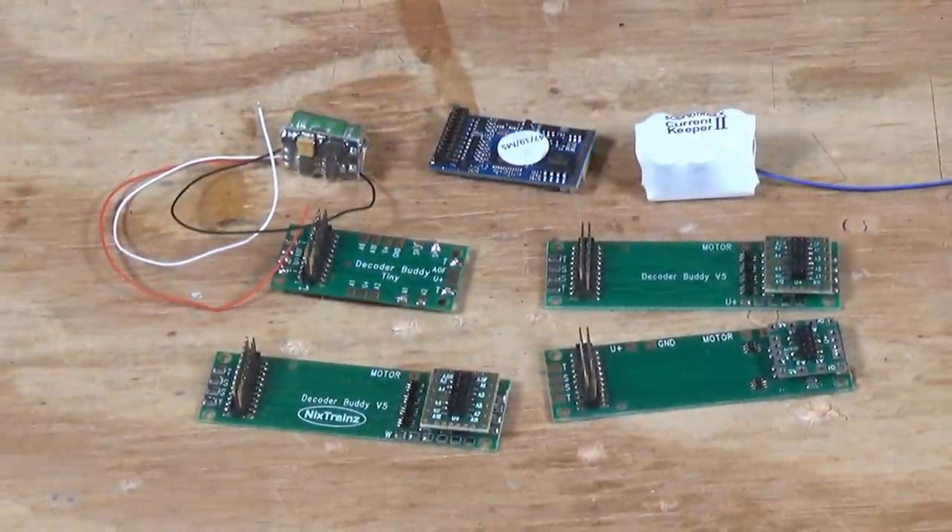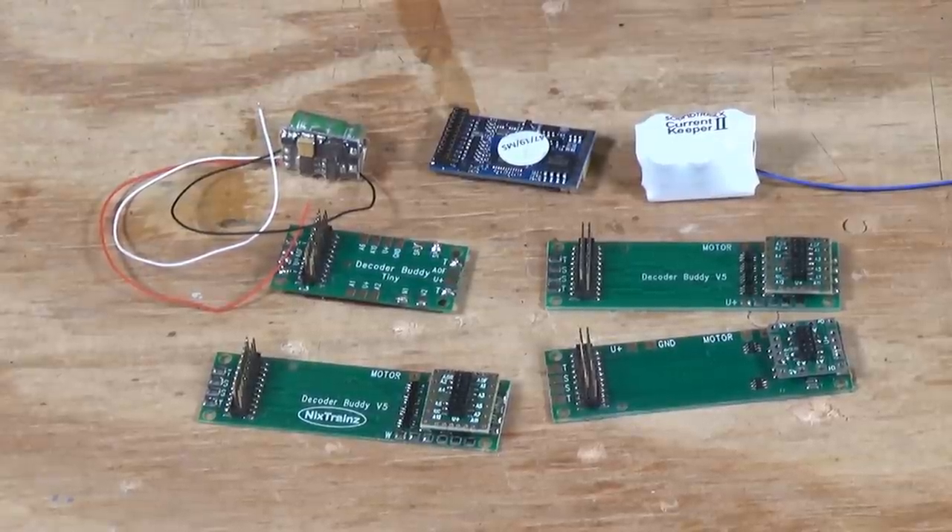That's about all I have for today. I've got to get back out in the yard and clean up some branches and debris and make a dump run. But on Friday, you can look forward to another video from the DCC Guide. This time I'm going to be going back and taking a look at various things you can do with a tortoise switch machine and the two single pole double throw switches that are provided as part of the tortoise design — because you can use those for a number of different purposes. I'll show you how you can wire those up and install them on your model railroad. Take it easy, have a good week, and we'll see you here on Friday. Bye now.